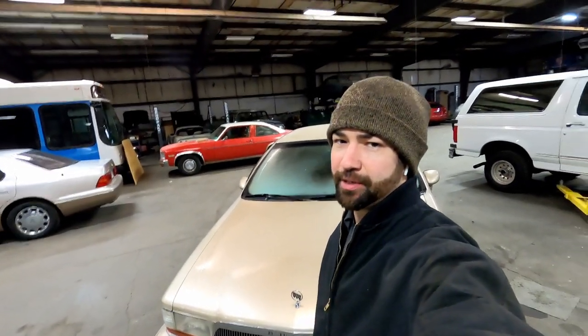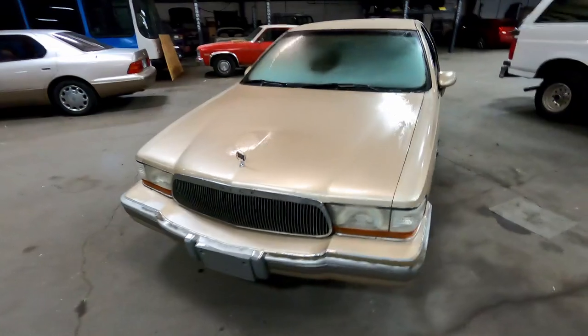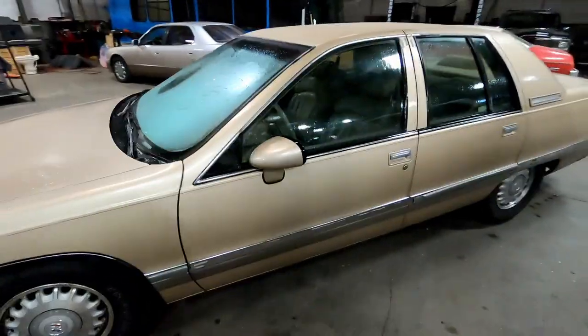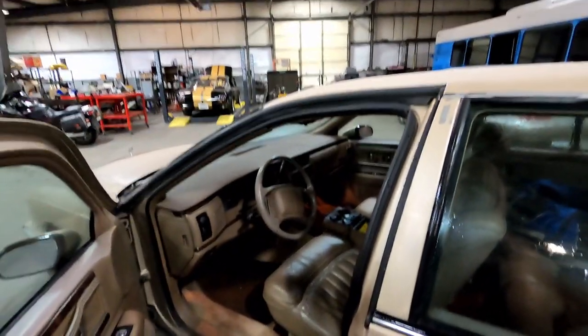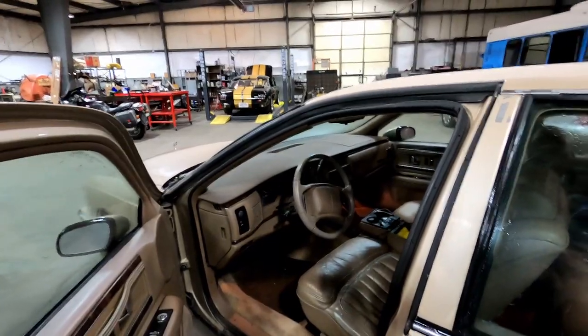Winter has definitely arrived here in Kansas and the heater on the Buick has gone out, so on today's episode I'm replacing the heater core on my 1994 Buick Roadmaster. I've been driving this car for about three and a half years now, put almost 45,000 miles on it, and right as winter starts I go to use my heater and it can barely defrost the windows. I have to let it idle for about 20 minutes in the morning to defrost.